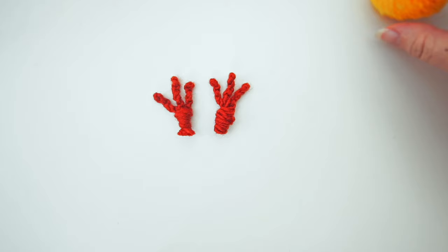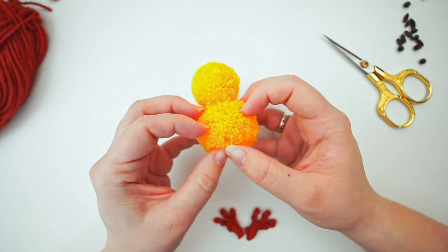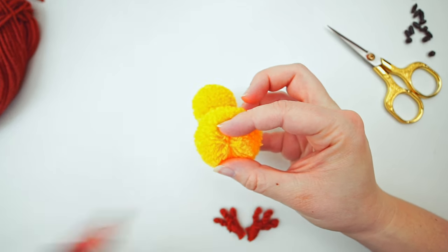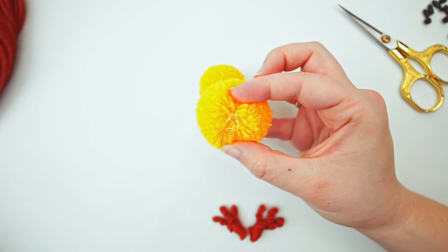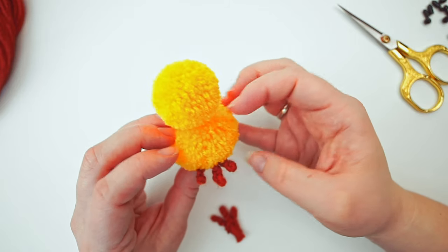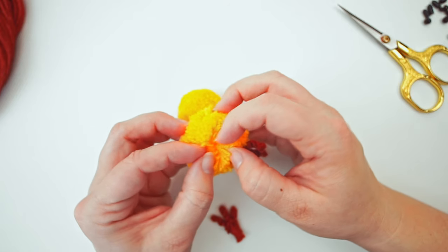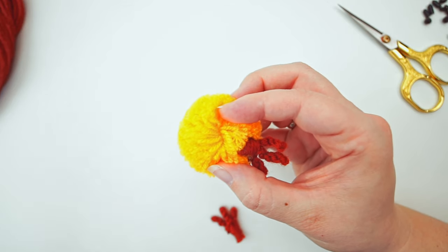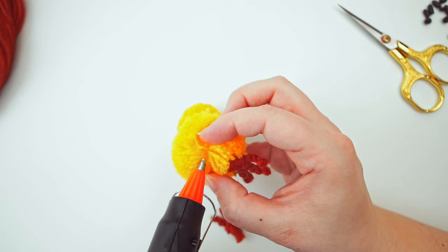Then we will glue the feet onto the chicken. To attach the feet, find a fitting place on the body and separate the yarn a bit before putting on the glue. Do the same on the other side — separate the yarn and give it some glue.